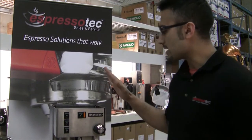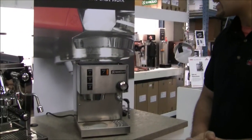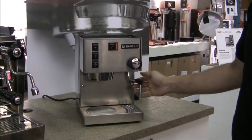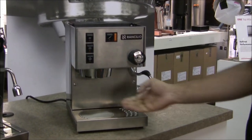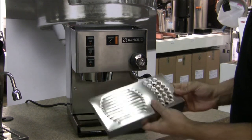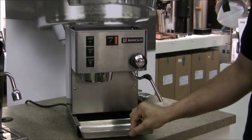First things first, we have the brand new V3 Sylvia right here. Some basic operations: we have the steam knob here with the ball joint steam wand, the group head right here, and the drip tray is removable. Once you take the drip tray grating out, you can simply slide out the drip tray.